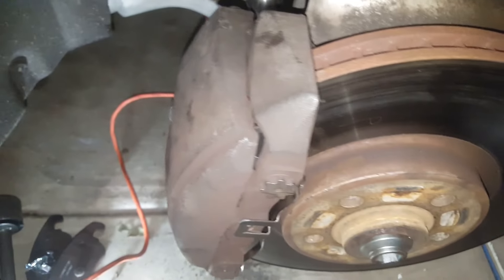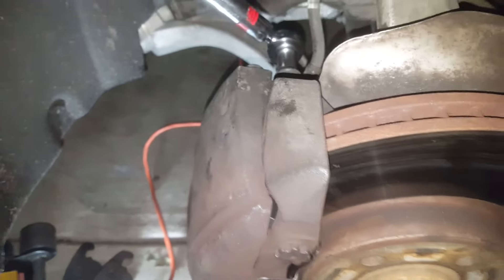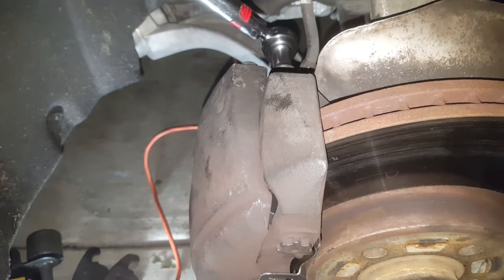Torque this one down to 22.175 foot-pounds, which is almost 23 foot-pounds. But check your manual — it might not be the same for every car.